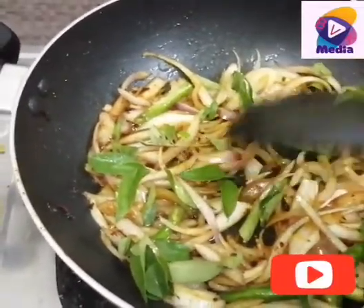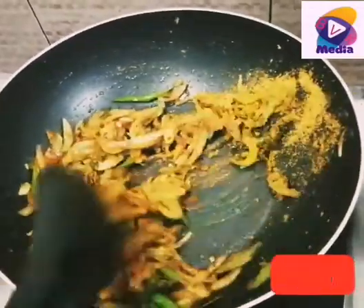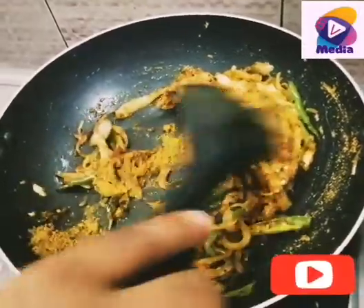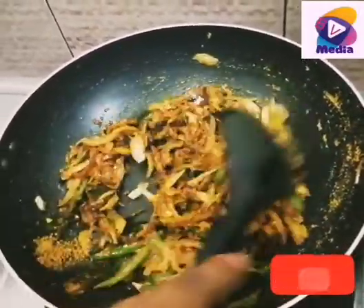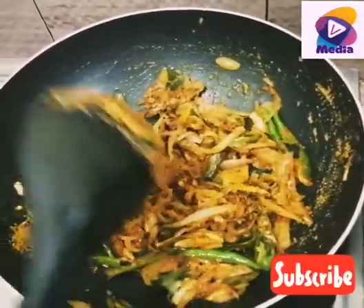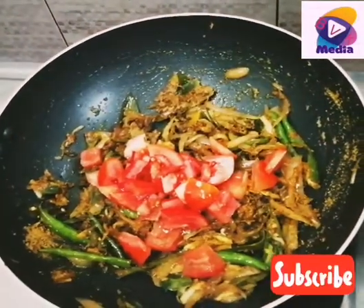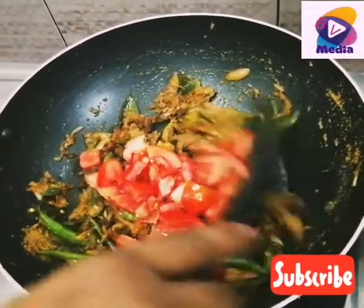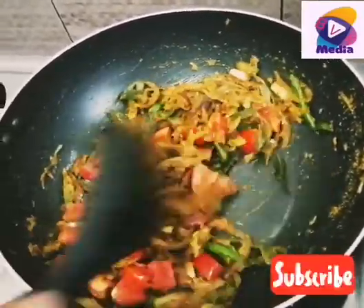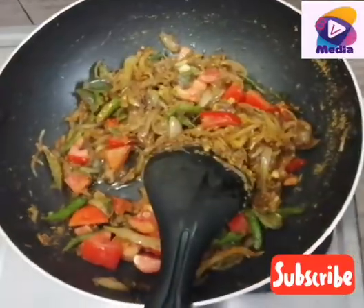Now we will start a little bit for the next step. We will prepare for the next step. We will put a little bit of a thin layer — a teaspoon.